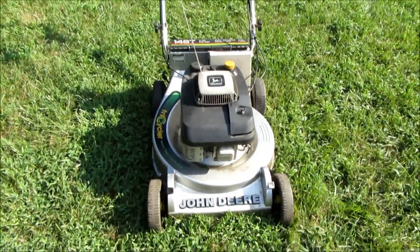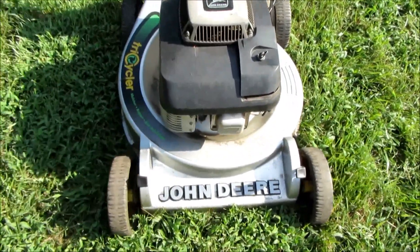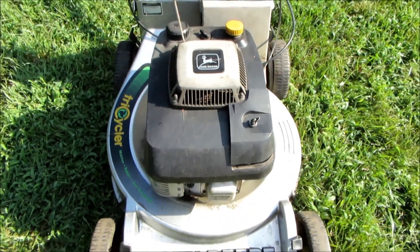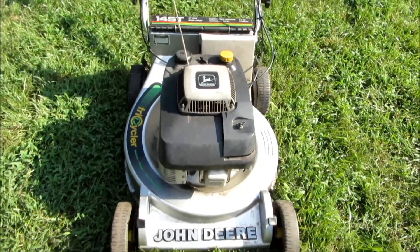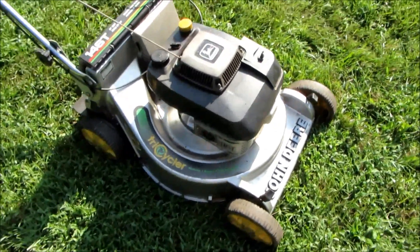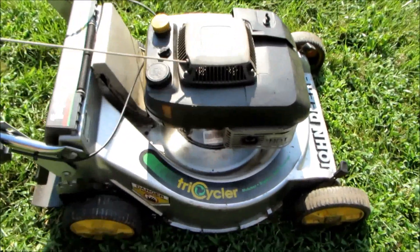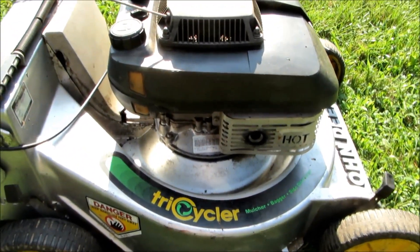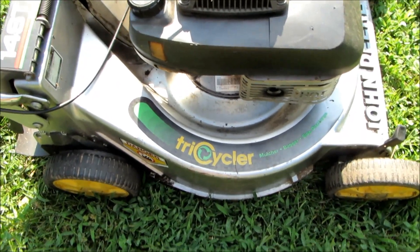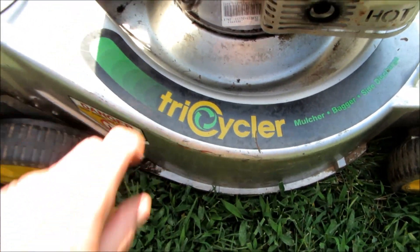I have a John Deere lawn mower here that a friend of mine dropped off to see if I could fix for him. We know him from Emeril Beach — he also lives locally here — and he mentioned on the beach that he's got a lawn mower that cannot get to run anymore. He's getting the lawn service now and found out that I had fixed his dad's, and wants to know if I could fix this one. It's a John Deere tricycler which has got the cast frame on it.